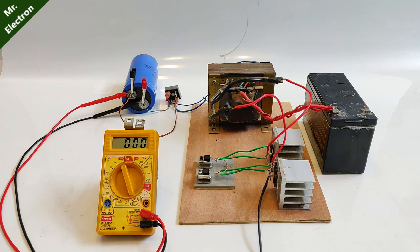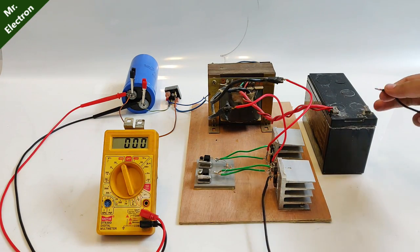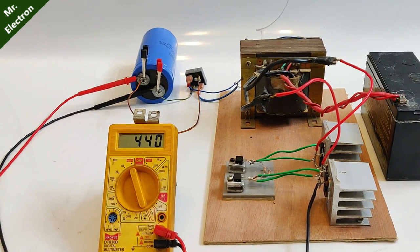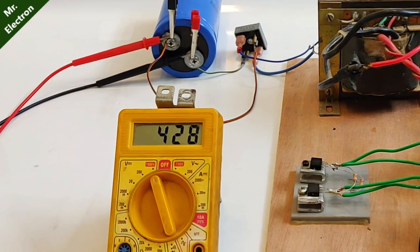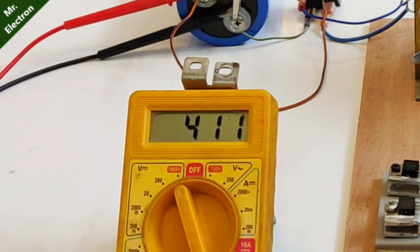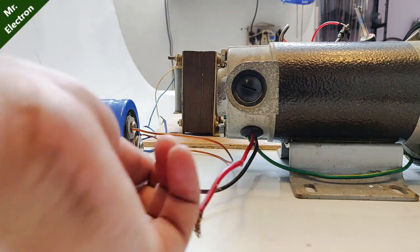Let's turn it on and see how much output DC volts I'm getting. This is the final negative terminal connected to the 12 volt battery. Keep watching the display screen — whoa! The output voltage is really high, as high as 400 volts. How is that possible? Maybe it's the open circuit voltage, because of which the voltage is so high. But when I connect an actual load, the output voltage is going to reduce. So with that hope, let's connect the DC motor directly to the output terminals of the capacitor.